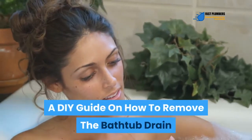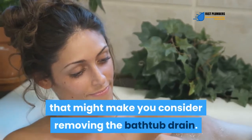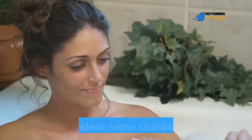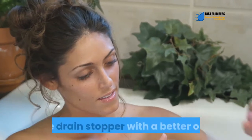A DIY guide on how to remove the bathtub drain. There are several reasons that might make you consider removing the bathtub drain. For instance, the drain fitting may have a strainer that's preventing you from accessing the drain with a plumber's snake to clear some stubborn clogs.